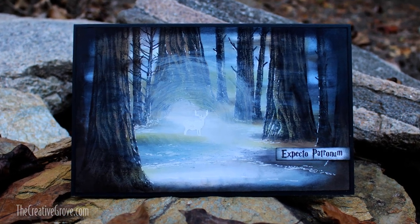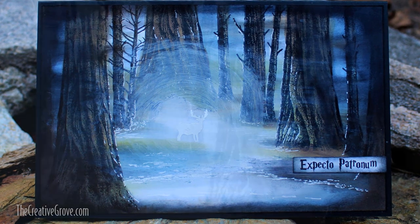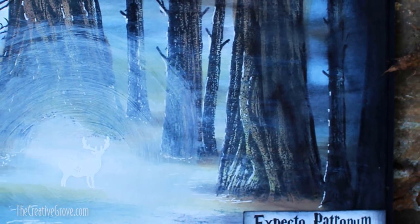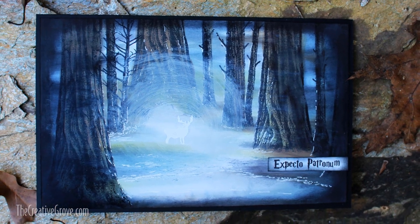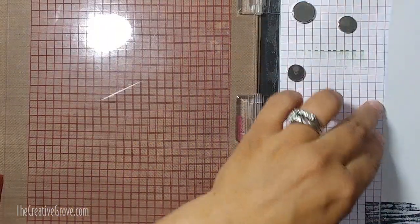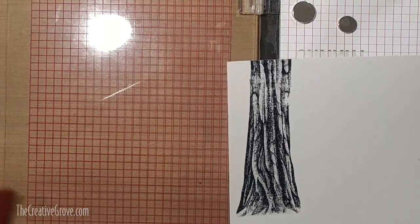Hey everybody, Ingrid Blackburn here. Welcome to the Creative Grove. Today I have a very special scenic card for you. I'm using all Stampscapes stamps to create this super fun Harry Potter inspired card. I apologize, I lost the very beginning of my video.